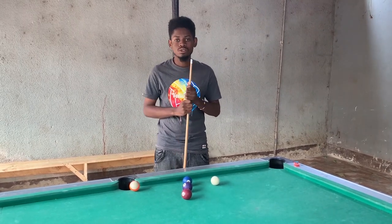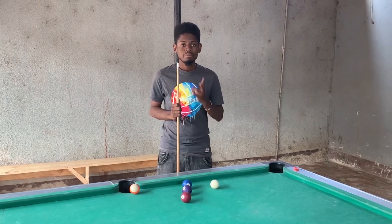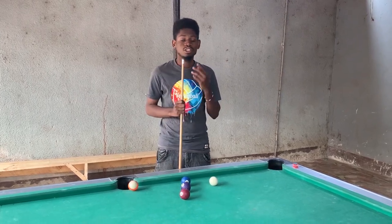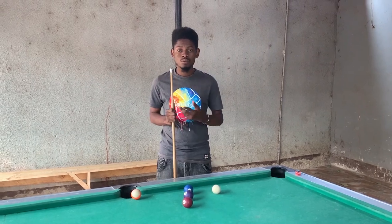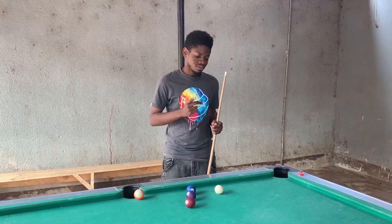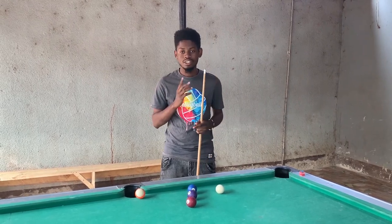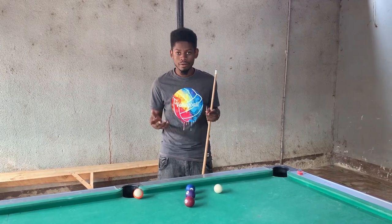Kama tulikuwa tunasema mwanzo, story ya leo ilitakuwa kutuelimisha bend shot na kick shot. Na mwenzangu Kukomuzi alielezea kosa bend shot. Lakini mimi nitaelezea kosa yin kick shot. Na tofauti — bend shot na kick shot ni kwa mwenzangu.